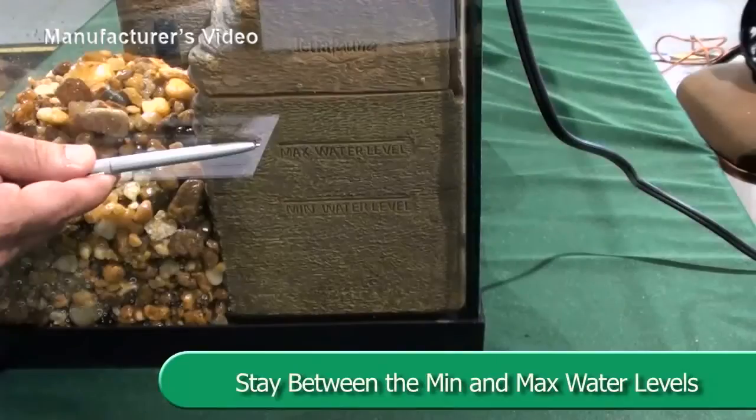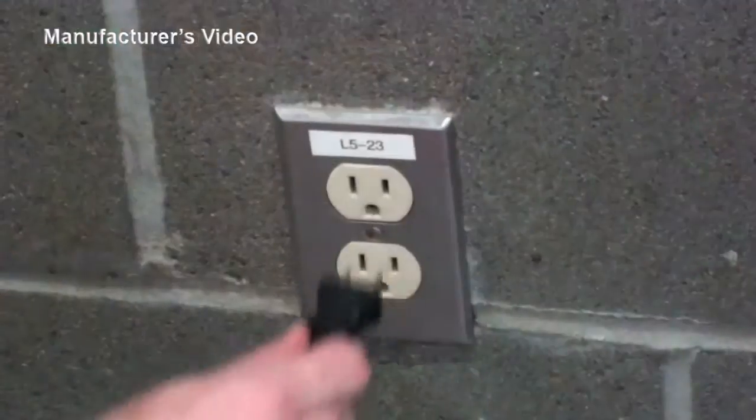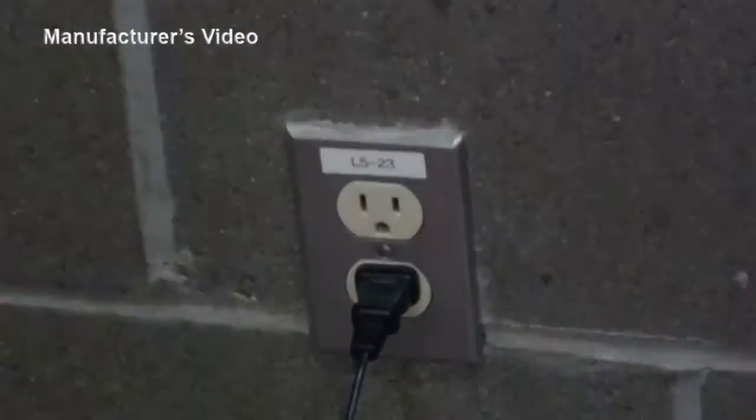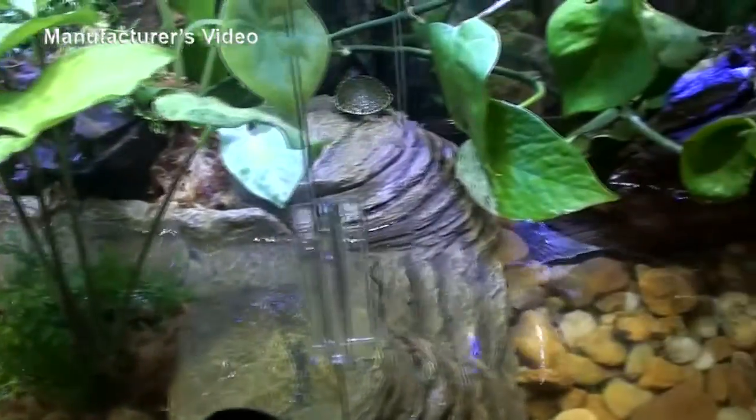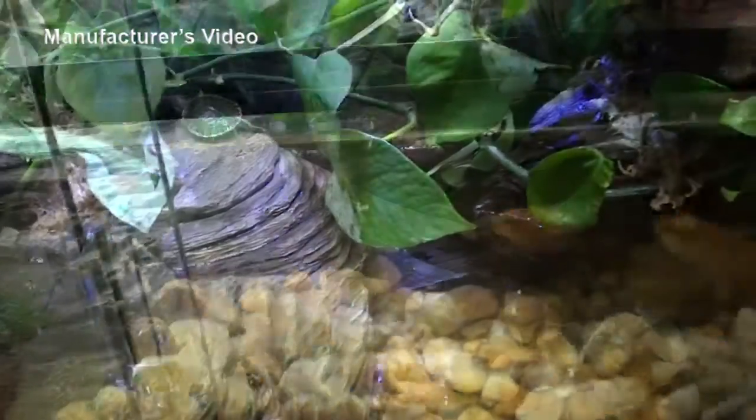Fill the tank with tap water using the min and max water level lines marked on the outer sides of the pump chamber. Make sure to include a drip loop. Use AquaSafe or AquaSafe for Reptiles to treat the water before adding animals.